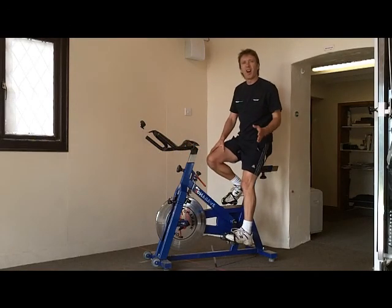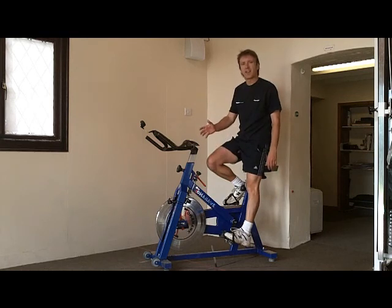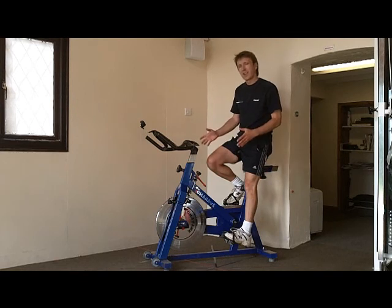Many of you may know me as a bit of a hardened functionalist, and you may be asking yourself why is he talking about studio cycling? Well, I think these are quite a good tool for certain aspects of training and rehabilitation.